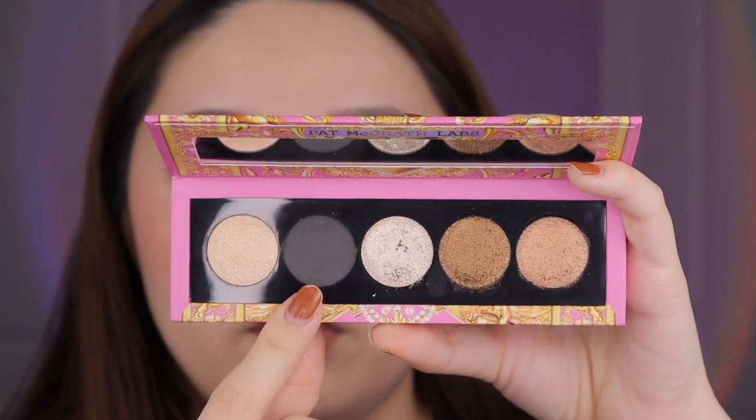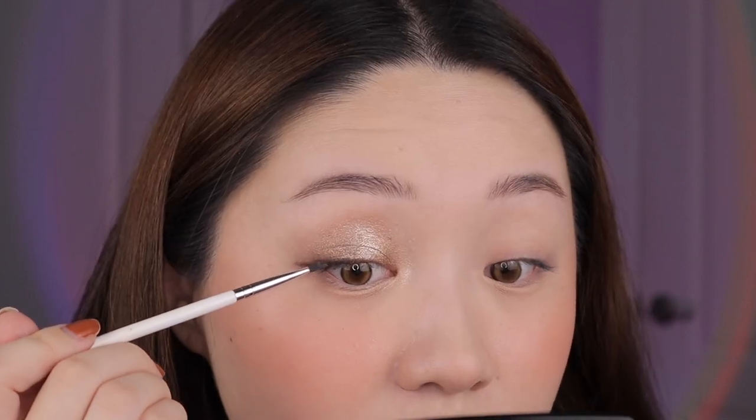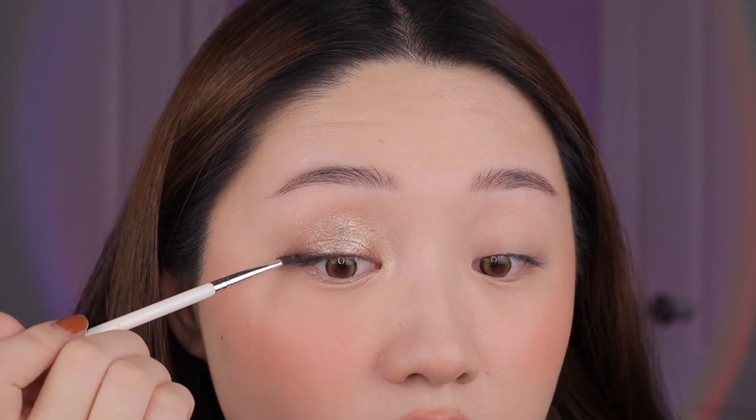That was super easy. Now we're going into the last shade called La Villa Noir. This is the only matte and it's a black — I'm just using it to line my eyes. I felt like that Bronzed Mink shade was smoky enough so I didn't really need it for smoking out. This black is really pigmented and very smooth in the application — not all shadow liners are created equal. This one's really easy to use and a little bit creamier.